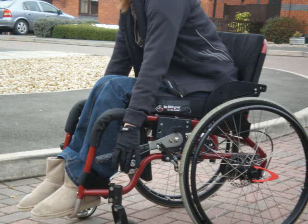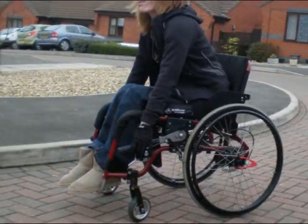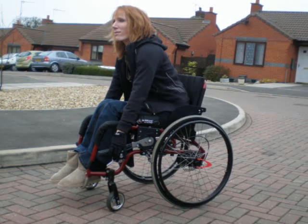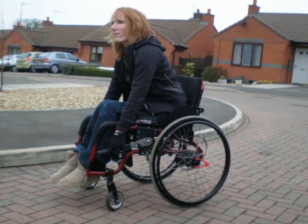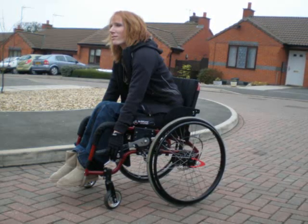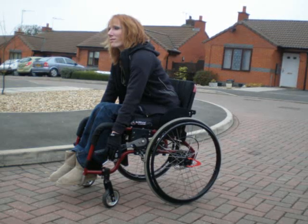Some wheelchair users, when learning to use the Wilgo wheelchair with the handles engaged, will continue with the lunging forward motion experienced from their conventional wheelchair. The correct posture is to sit upright, and in this position, very few wheelchair users will ever be able to lock down the handles without lunging forward.